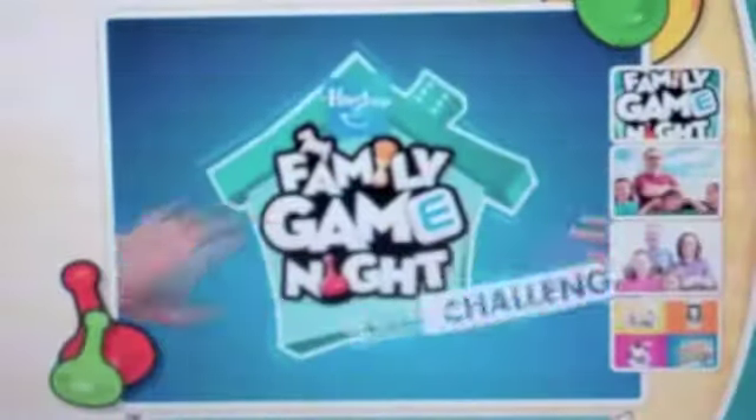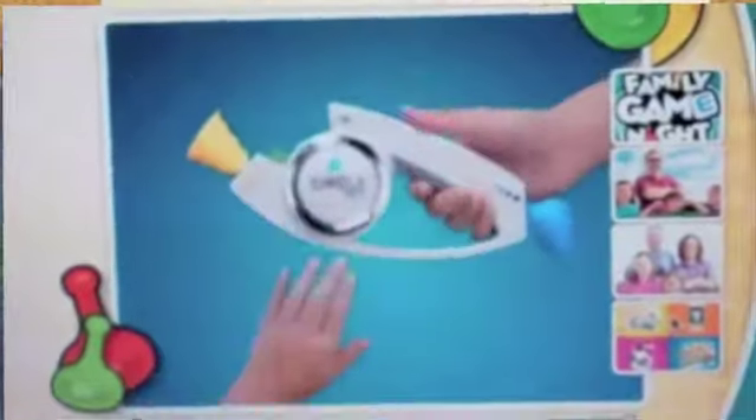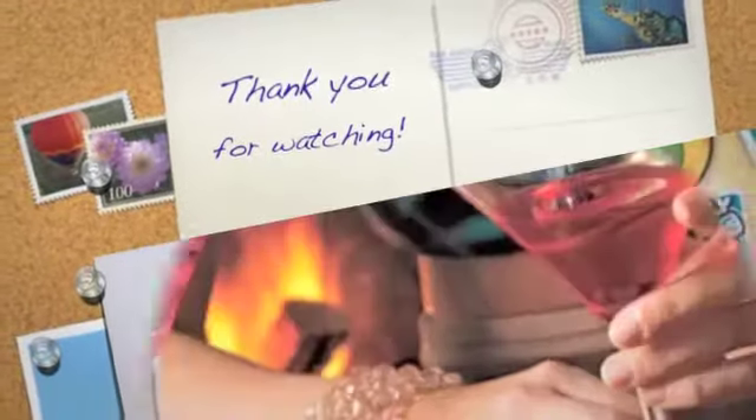Welcome to the Hasbro Family Game Night Challenge, the next year's Kids' Choice Awards. Results will be shown online, so be sure to check in after your vote. Thanks for watching. When the Hasbro Family...